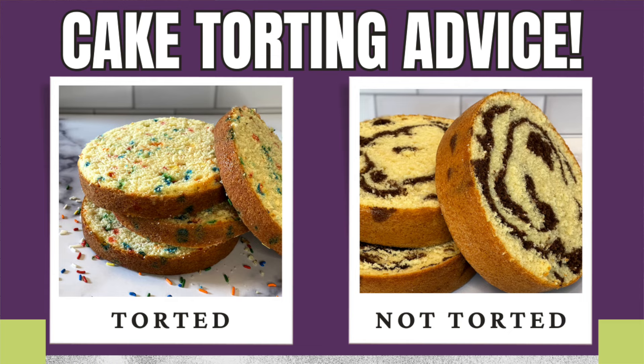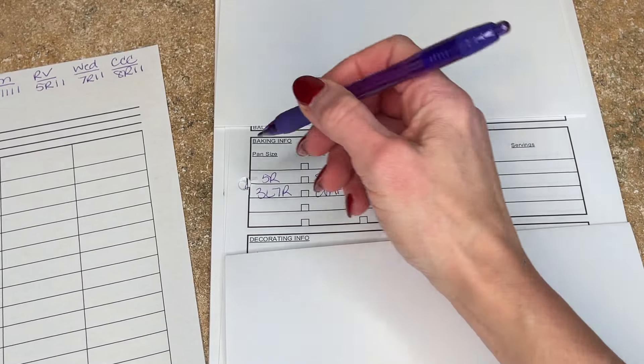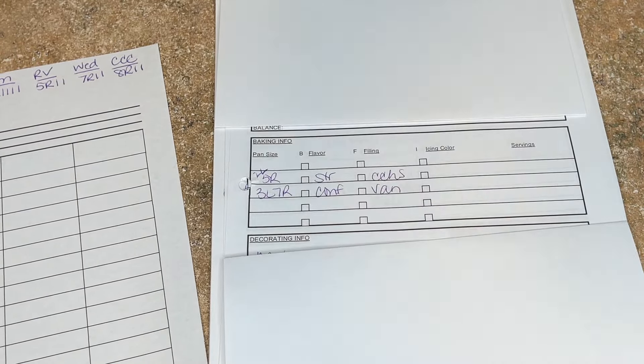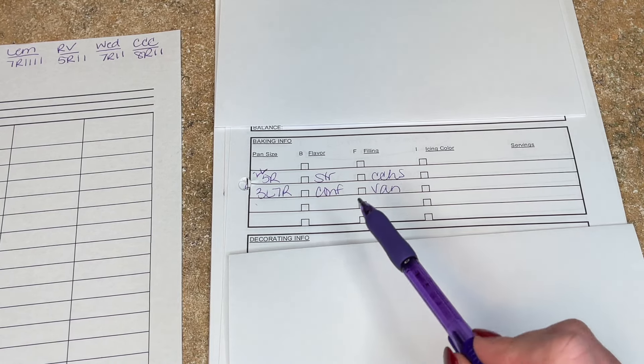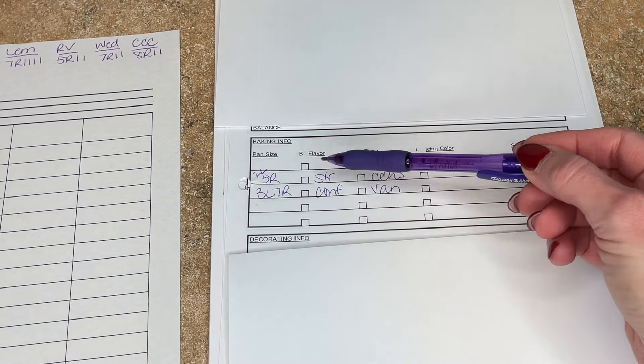I have a video where I talk about when I tort and when I don't tort my cakes. I never note two-layer because most of my cakes are two-layer, so if there's no notation it means it's two layers. I only note if it's a three, one, or four-layer cake. So this cake: the top tier is going to be a two-layer torted five-inch strawberry and the bottom tier is a three-layer not-torted seven-inch confetti. I'm doing three layers not torted because I want the bottom tier to be taller so I have more decorating space.